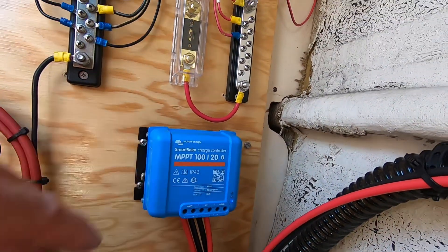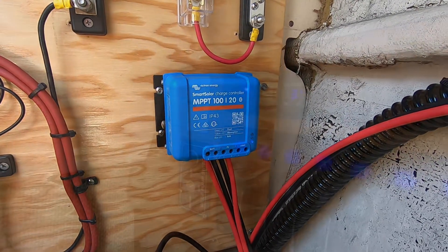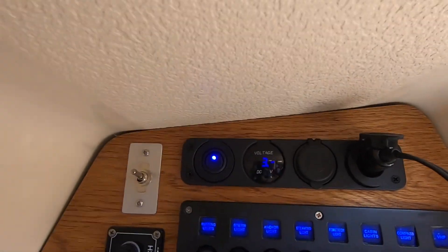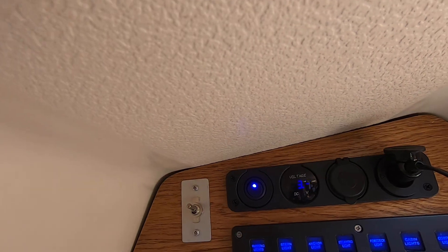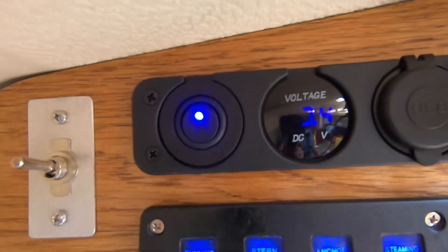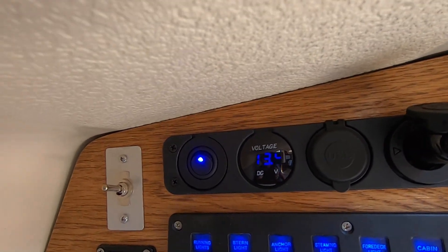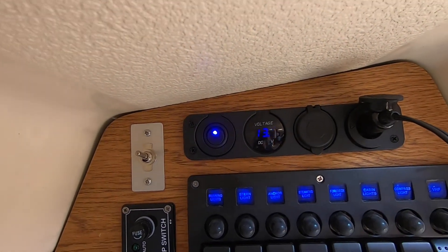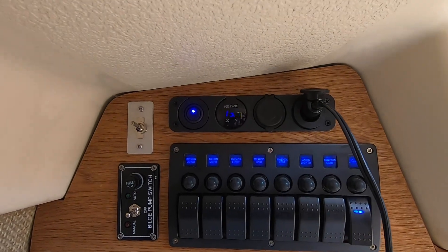There's a way to connect this up with Bluetooth with my phone. The voltage is going up — it was at 12.3 earlier, and now it's at 13.4, 13.5. It's climbing, so it is charging. We have liftoff — solar power!